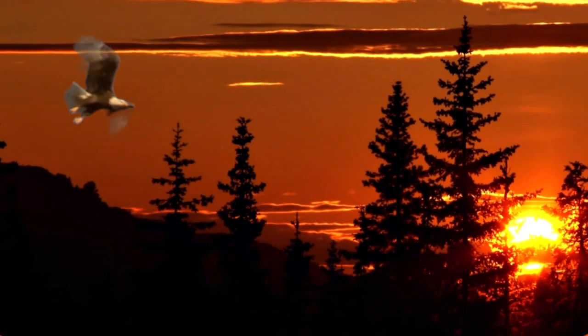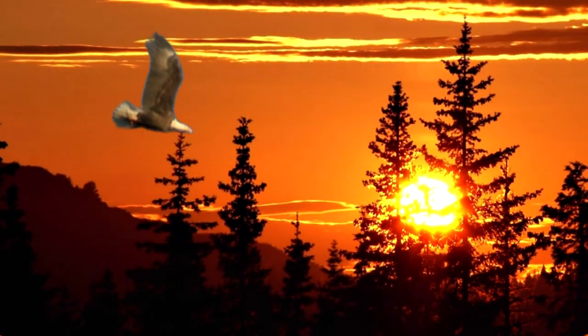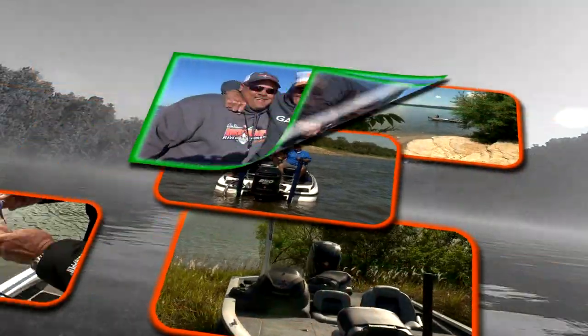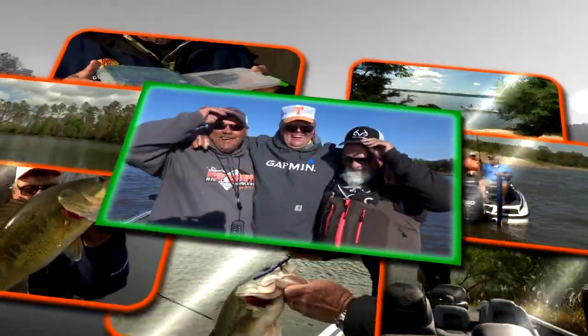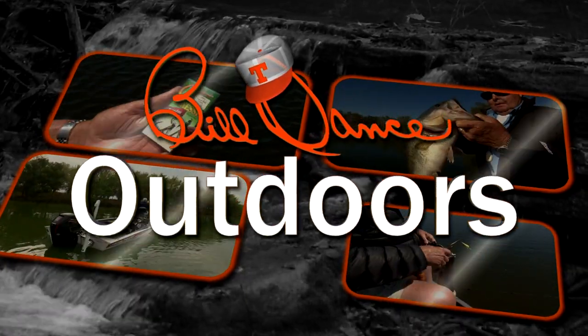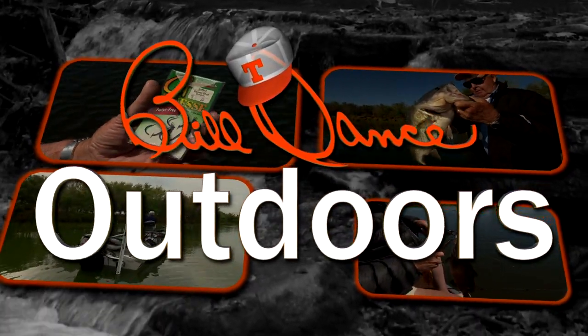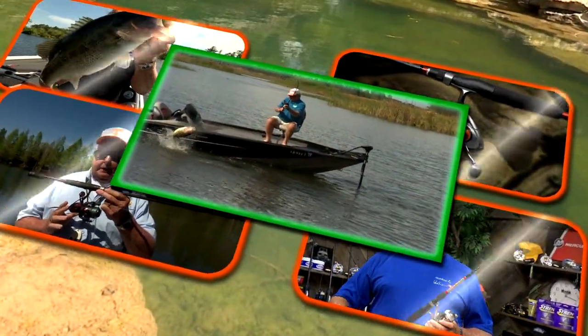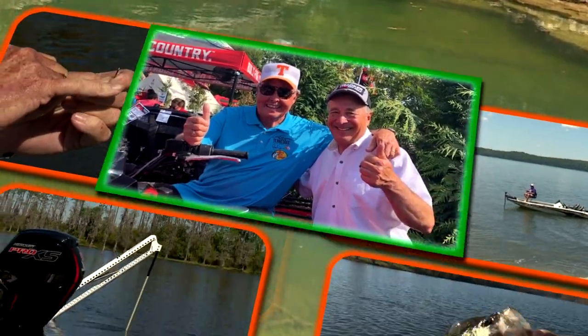Now the sun is just starting to climb up over the treetops, and it's going to be a beautiful day — that's plain to see. Welcome to Bill Dance Outdoors, America's most popular and longest running TV fishing show. Now I've gone fishing with Bill Dance today.